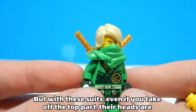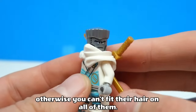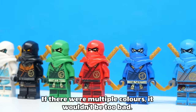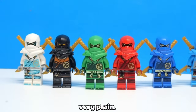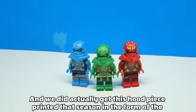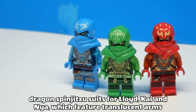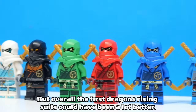Funnily enough, the movie ninja style of hoods are the only heads that you can actually turn all the way around without hitting something. But with these suits, even if you take off the top part, their heads are locked forward — otherwise you can't fit their hair on all of them — so that is a major issue. Also, the lack of mask printing makes them look a bit too plain. If there were multiple colours it wouldn't be too bad, but since the whole suit is basically one shade, it looks very plain. Usually we would have some kind of printed symbol on the top, and we did actually get this hood piece printed that season, in the form of the Dragon's Bojutsu suits for Lloyd, Kai and Nia, which feature translucent arms and printed hoods that look very good. But overall, the first Dragon's Rising suits could have been a lot better.